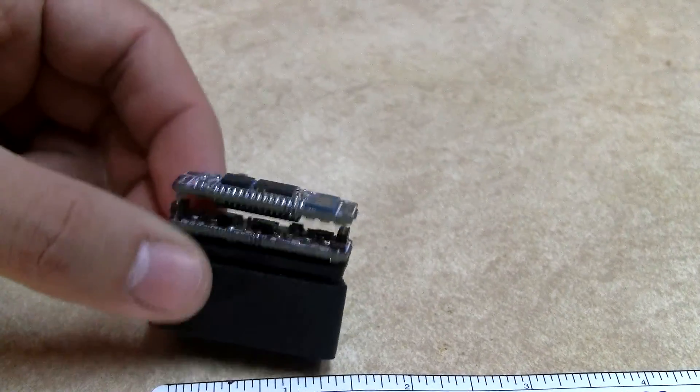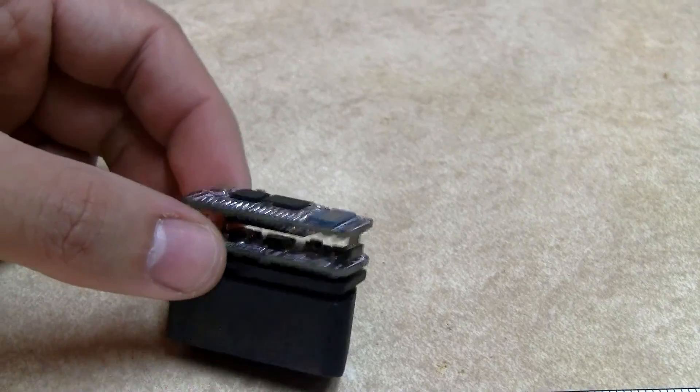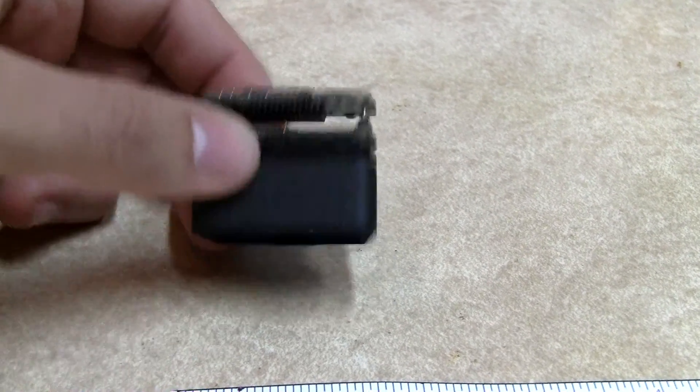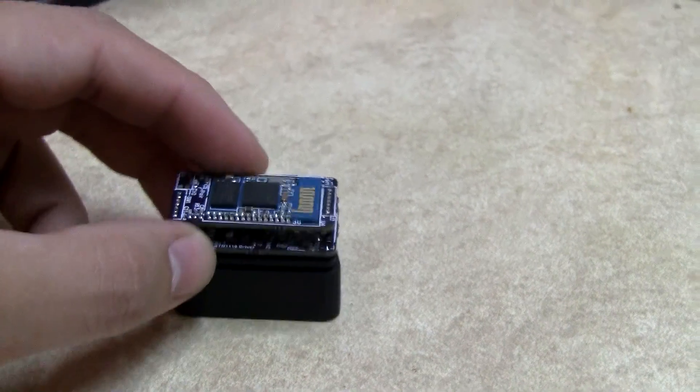You can see the Bluetooth module on top. The STN chip is in the center right there. And then the driver board is on the bottom, which has the OBD2 connector.